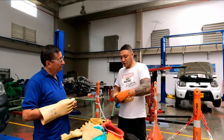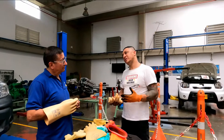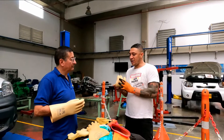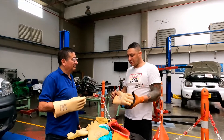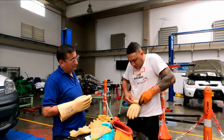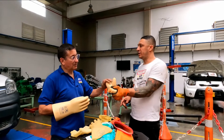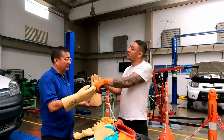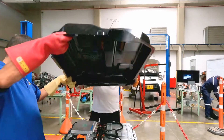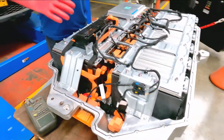Before someone gives you the glove, you need to check if the gloves are good — if they have no leaks. You check like this, looking for leaks. No leaks — it's good. Check the other one too.